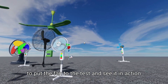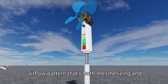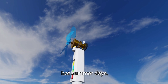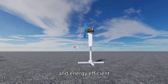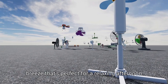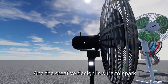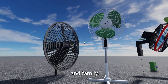Now it's time to put the fan to the test and see it in action. As you can see, the fan is producing a unique airflow pattern that's both mesmerizing and functional. The copper wires are creating a gentle, wave-like motion that's perfect for hot summer days. And the best part is that it's extremely quiet and energy efficient. Check out how the fan is creating a gentle breeze that's perfect for a relaxing afternoon. The airflow is smooth and consistent, making it ideal for bedrooms, living rooms, or even outdoor spaces. And the creative design is sure to spark conversation and curiosity from your friends and family.